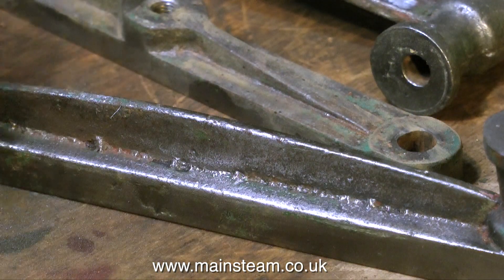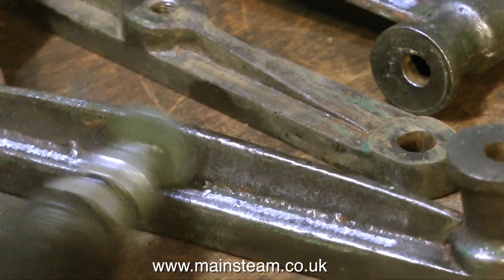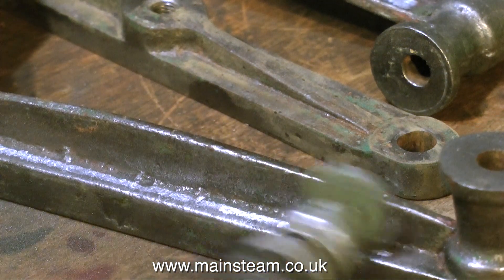This is the underside of one of the crosshead guides, so these bumps won't show very much anyway, but I'm still cleaning them up with the grinder.